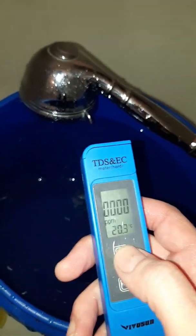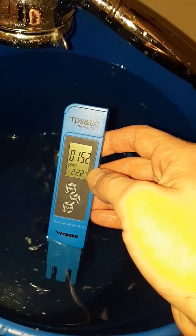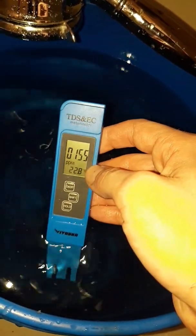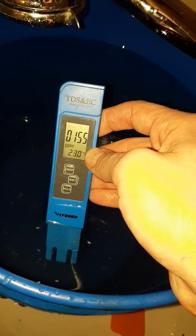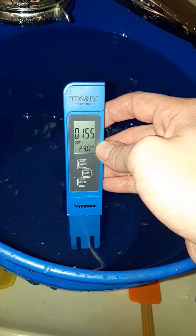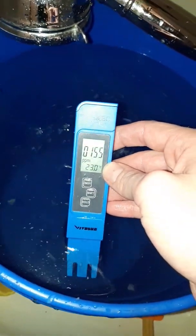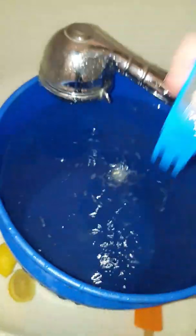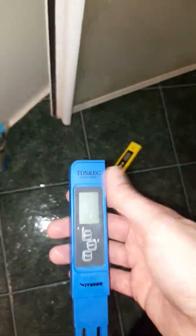Now I'm going to turn on my handy-dandy TDS meter and get the water temperature. 23 degrees is perfect for maximum absorption of nutrients, and look at that — exact. My TDS is only at 155 right now because I haven't added nutrients yet. After I mix in the nutrients it should be sitting anywhere between 800 and 1000 TDS — I want it around 900, so that's what I'm aiming for.